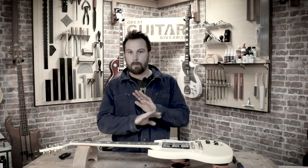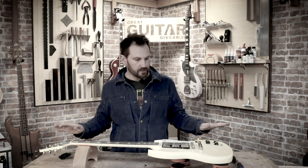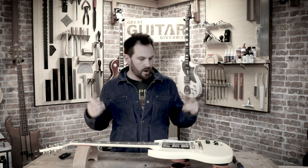I'm just going to strip this guy butt-naked. It's all coming off. Everything's coming off, everything's coming out. I'm going to make new pickups.